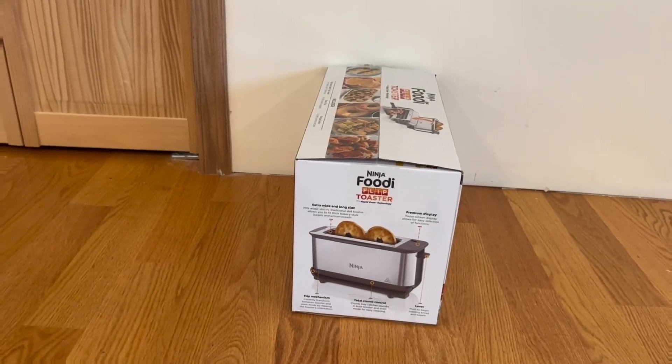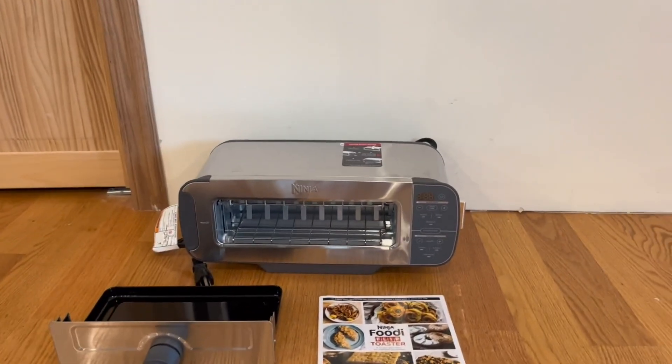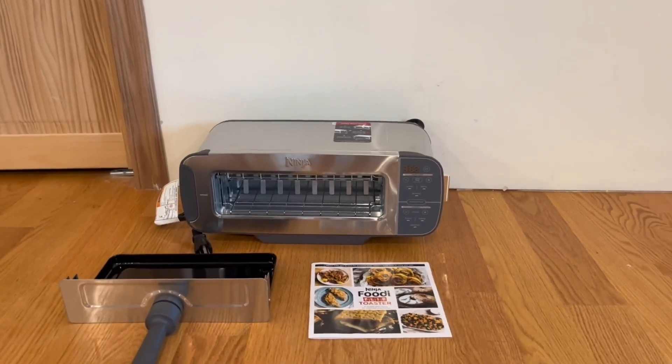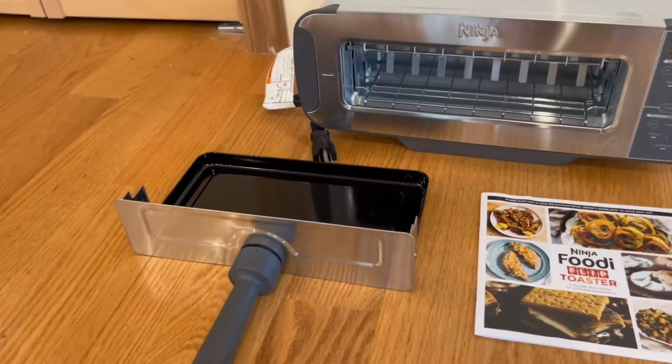Alright guys, so this is everything that comes inside the box. We have the Ninja Foodie Flip Toaster — honestly I'm a very big fan of the design. We also have a recipe guide.